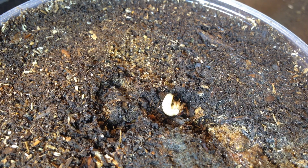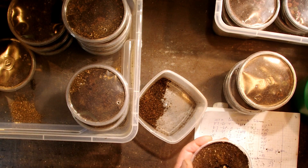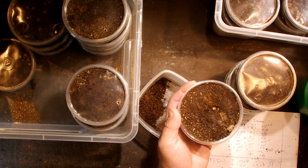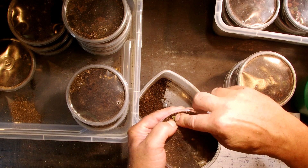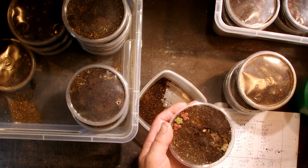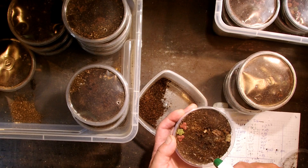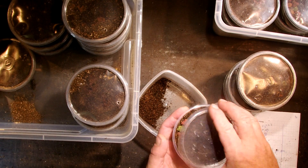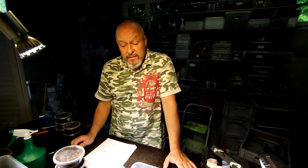This larva just came up from the egg where it was laying a little bit deeper in the substrate, and now the first thing they do is come up. I put a pellet here in one edge of the box, and cat food pellets on the other side. I probably add some more water on this side — don't spray directly onto the larva — then I close it again and work through all of these boxes.